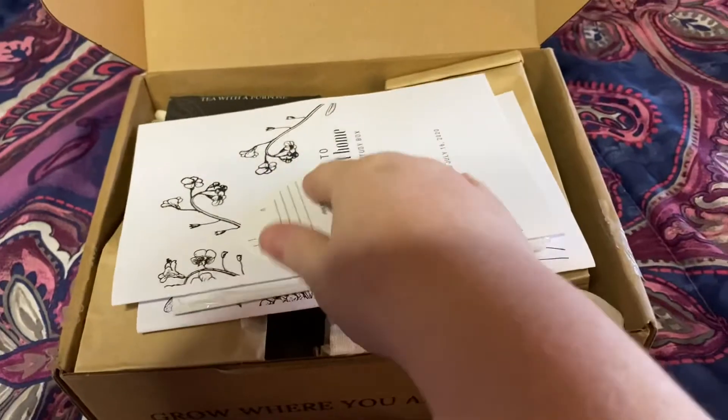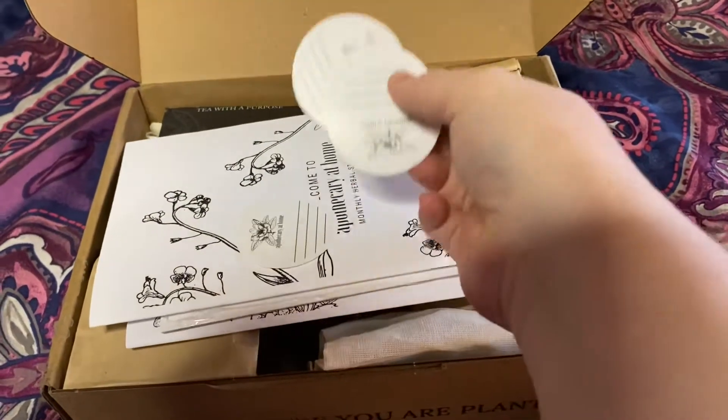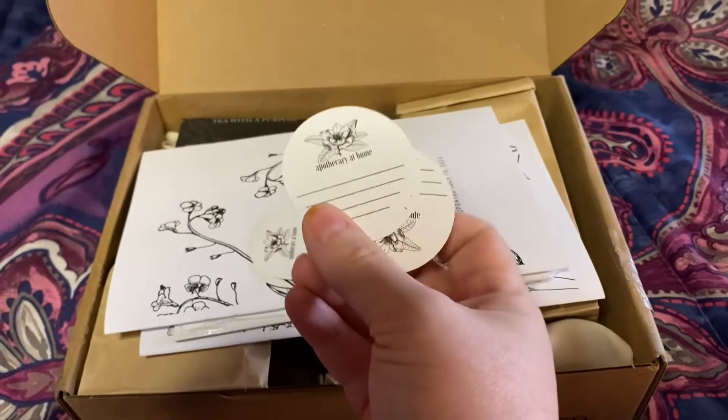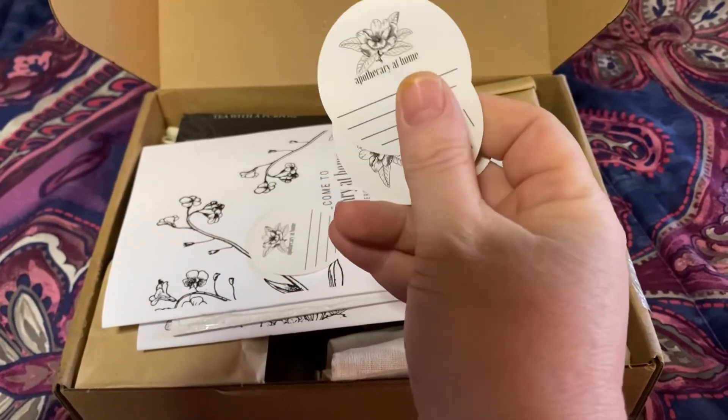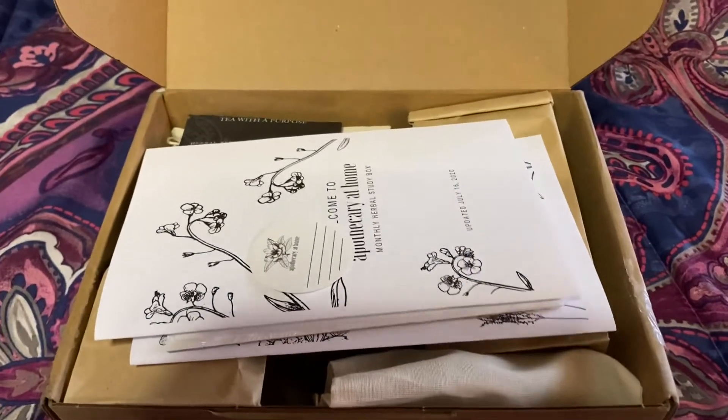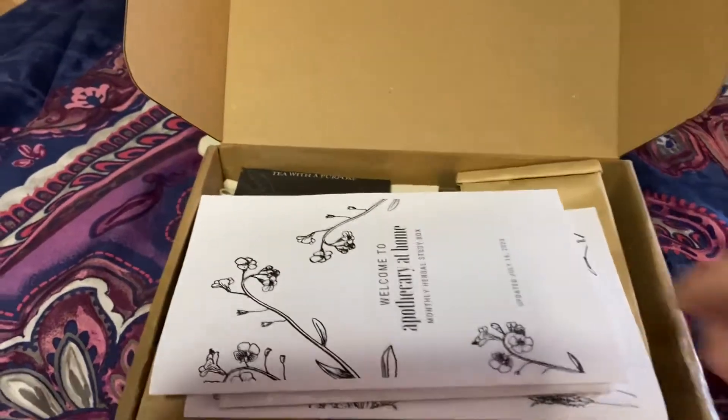On top here we have these cute little labels. These are for on top of your jars as you make your remedies, or on the front if it's like a dropper bottle or whatever. So we get four of those.